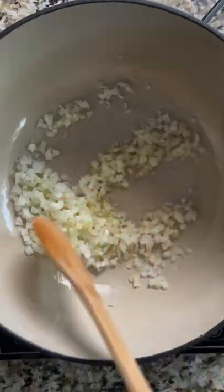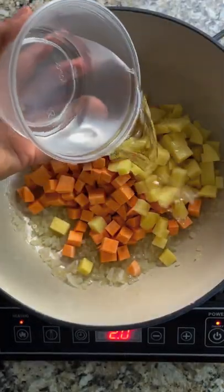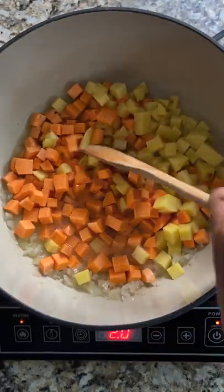Cook onion until soft and translucent. Add sweet potatoes, yukon gold potatoes, and a little bit of broth or water and let them simmer for about 6 minutes.